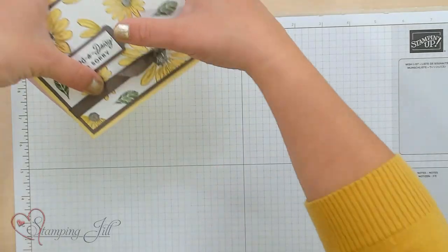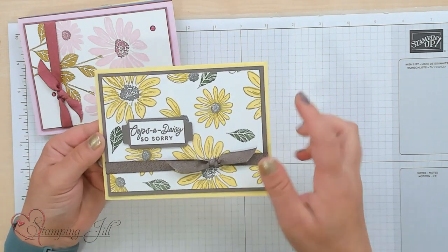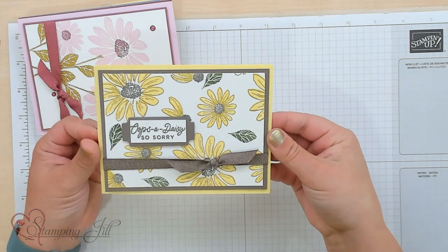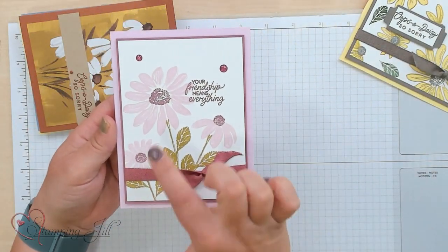First I want to show you some cards. These are some that I've done mainly just using this stamp set. You can see that super cute Daisy Flower. Here's one that Jill did, just a super cute layout there.